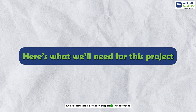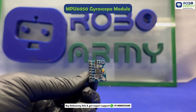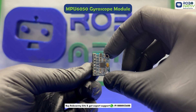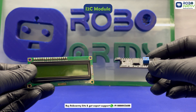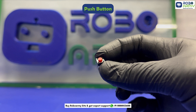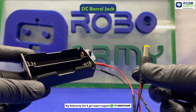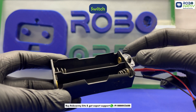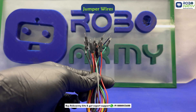Here's what we will need for this project: one Arduino Uno, one MPU6050 gyroscope module, one 16x2 LCD display, one I2C module for easy LCD connection, one push button to reset angle to zero degrees, one breadboard, one double battery holder with DC barrel jack connector, two 3.7-volt rechargeable batteries, one USB cable, and some jumper wires.